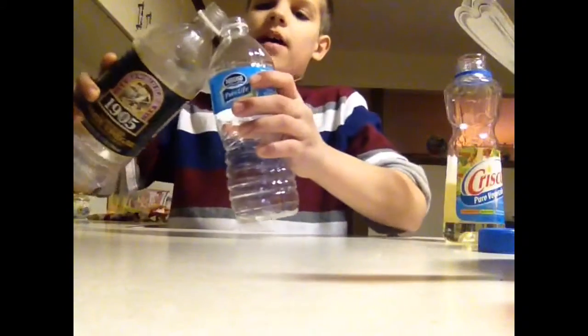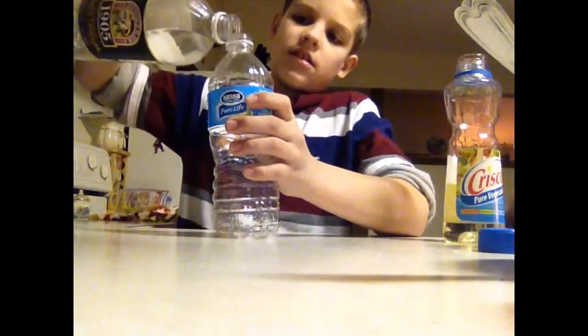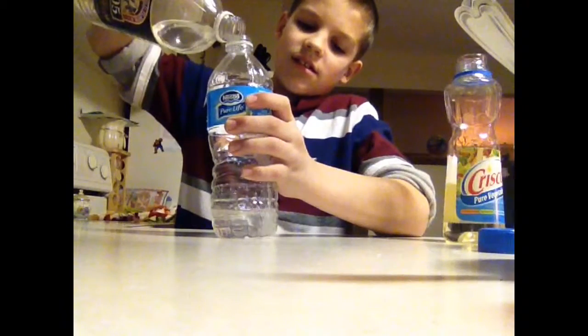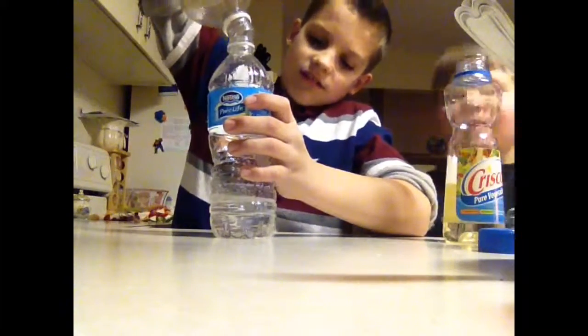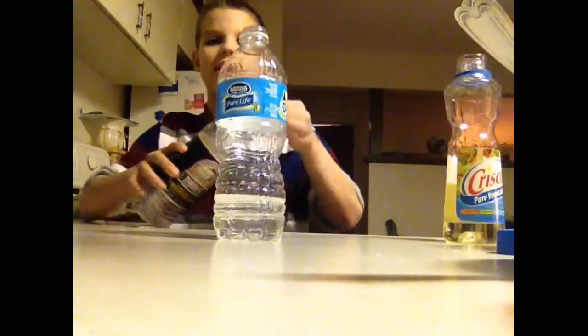First, you take vinegar and you pour it into the bottle. As you guys can see, this stinks — you might want to plug your nose dumping that in. There you go, we got that vinegar in there.